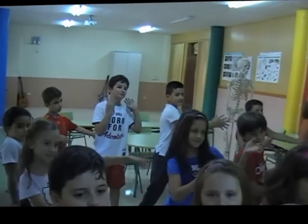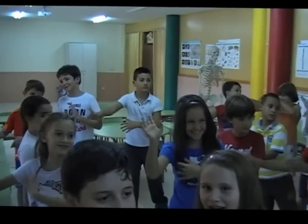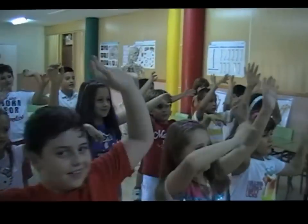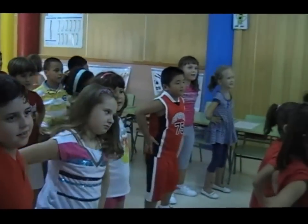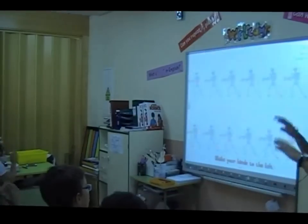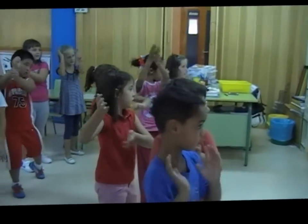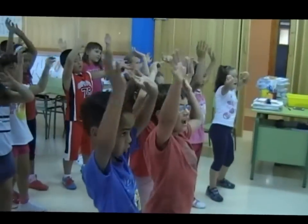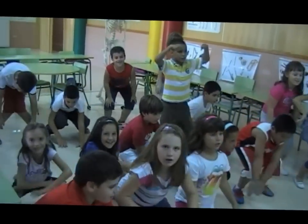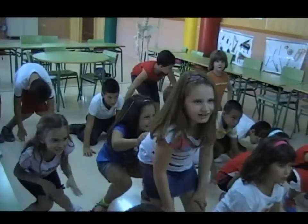Shake your hands to the left, shake your hands to the right, put your hands in the air, put your hands on the side. Shake your hands to the left, shake your hands to the right, put your hands in the air.